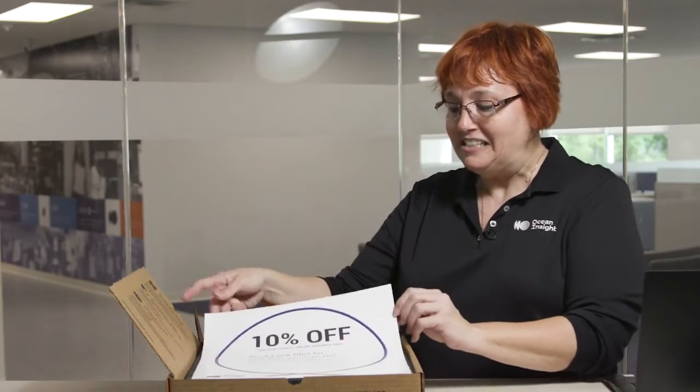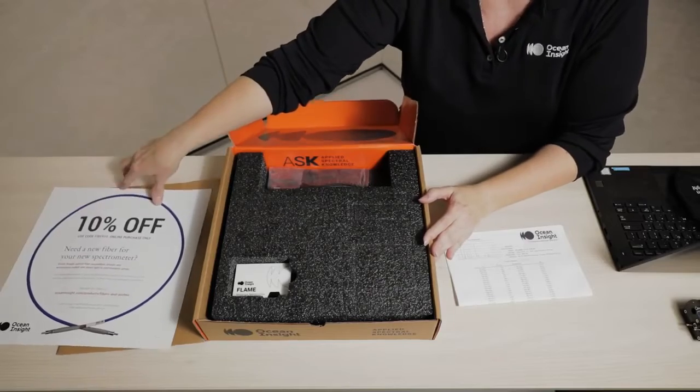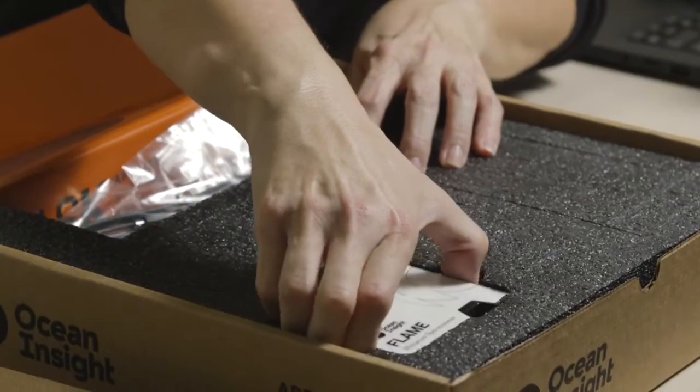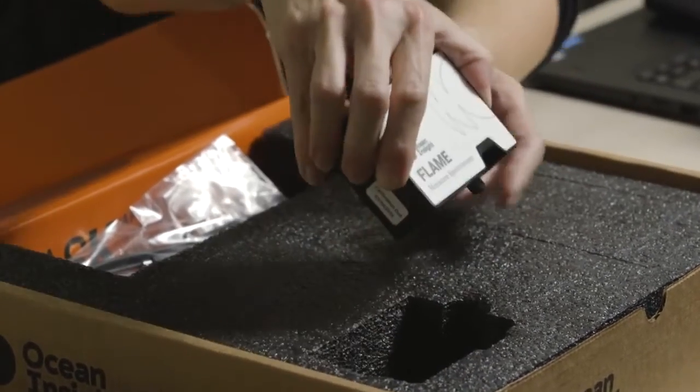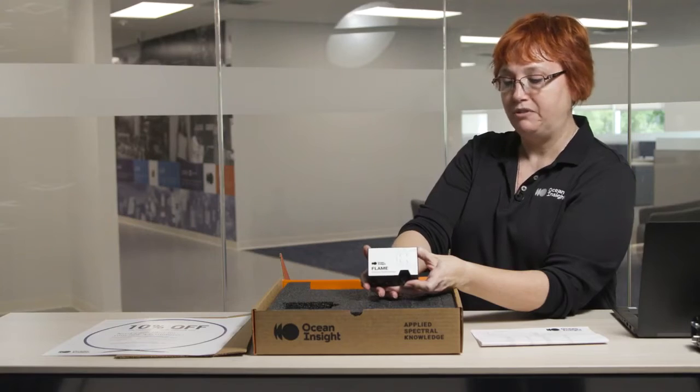We also provide a discount for an online purchase of a fiber. And then on to the good stuff — your new spectrometer. In this case this is a FLAME spectrometer, our workhorse spectrometer, great for all types of measurements.